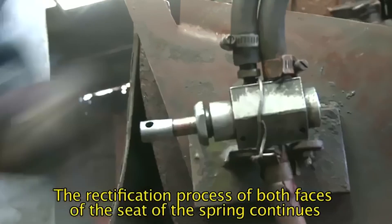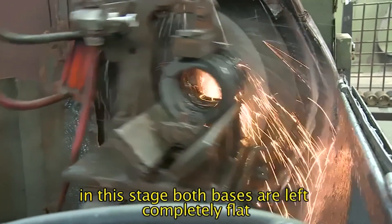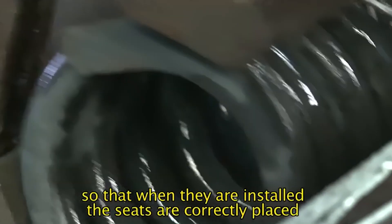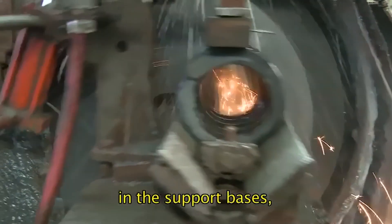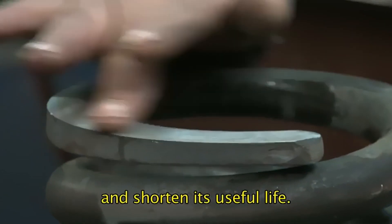The rectification process of both faces of the seat of the spring continues. In this stage, both bases are left completely flat so that when they are installed, the seats are correctly placed in the support bases, since otherwise a defect could occur in the spring and shorten its useful life.